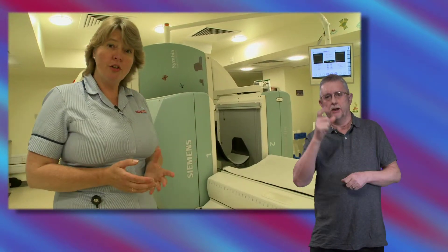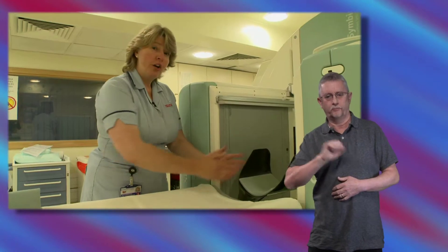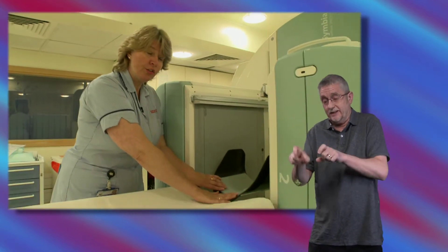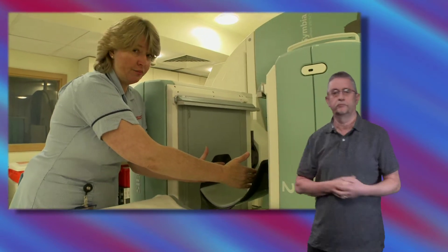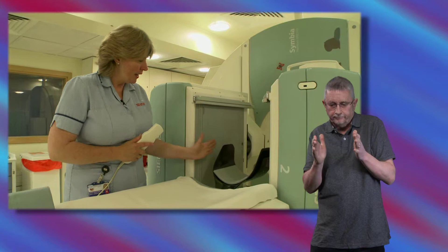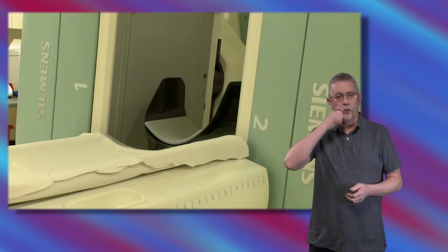When you come into the room, we will get you up onto the table and make you nice and comfortable. Your head is going to be here in our special head rest and to help you keep nice and still and be very comfortable for the whole of your scan, we're going to put two specialty cushions either side. When we've got you nice and comfortable, we will start to bring the cameras much closer to your head so that they're here next to the head rest and then we'll start to get them to move around your head.